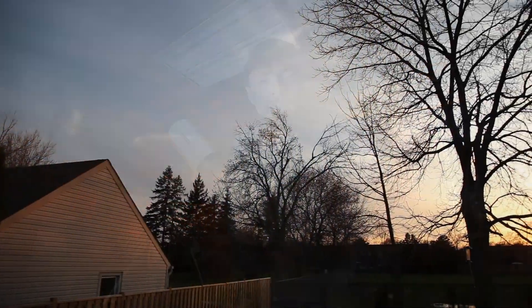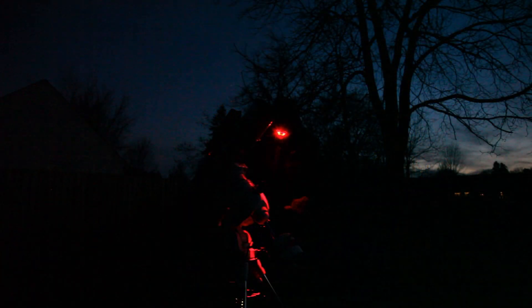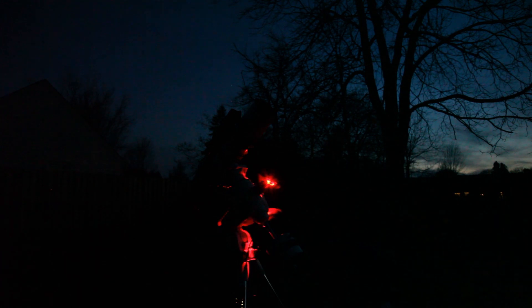Hi everyone, this is Trevor from astrobackyard.com and in this video I'm going to shoot a deep sky target here in my backyard in the city. We're still in the middle of galaxy season right now at the end of April, but some of the larger nebulae I like to capture the most are coming up if you stay up late enough. I'll be capturing a reflection nebula — the Iris Nebula, NGC 7023. This one hangs around Polaris the North Star and starts swinging up high enough to photograph just after midnight.